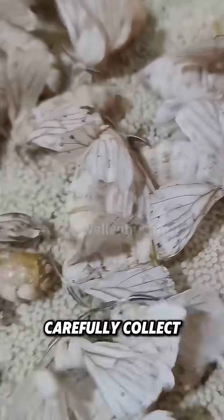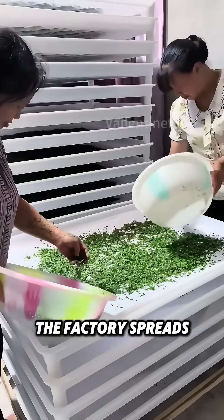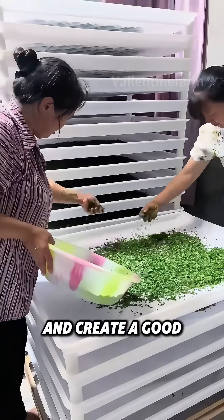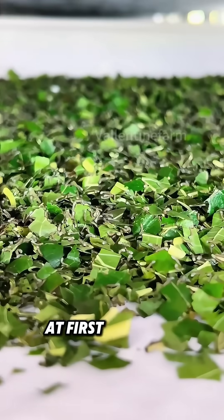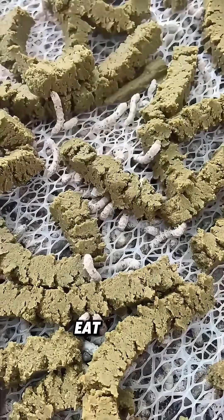Sericulturists carefully collect silkworm eggs. When the eggs hatch into larvae, the factory spreads them to avoid overcrowding and create a good growth environment. At first, mulberry leaves are chopped small or pureed for the young silkworms to eat easily.